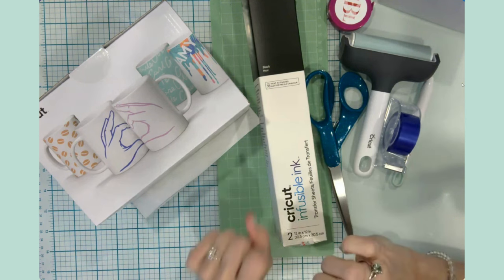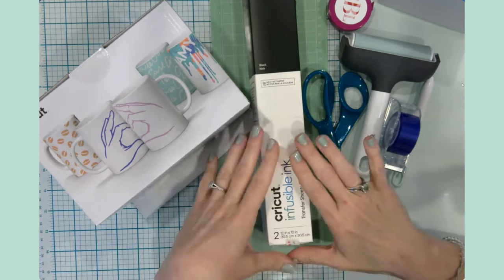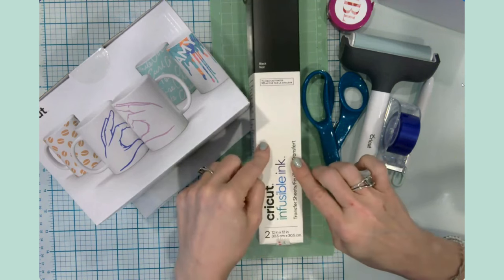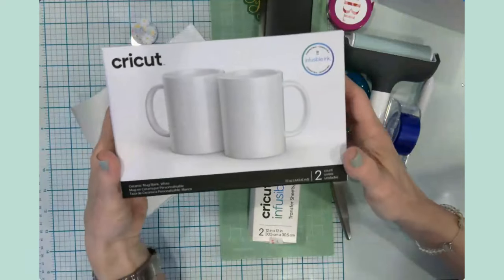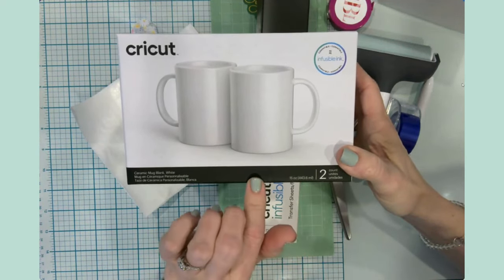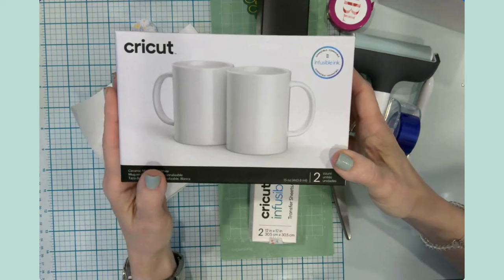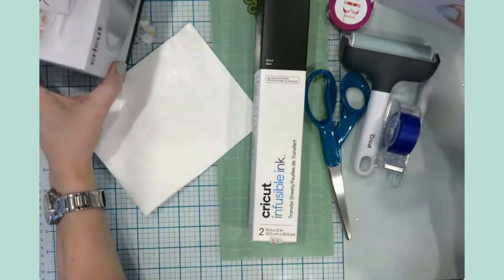I have a couple things for him but I'm going to try something I haven't done before. I have used the Cricut infusible ink transfer sheets several times to make many successful mugs and I really love this product. I have the 15-ounce mugs here - these are a two-count. You can also get them in 12-ounce mugs and I really like both sizes.